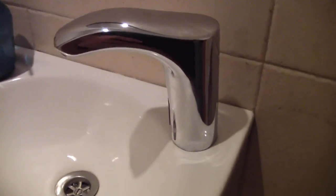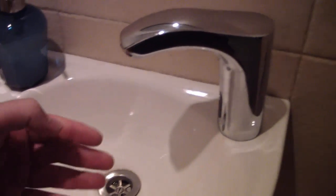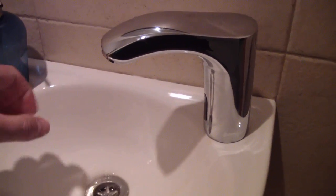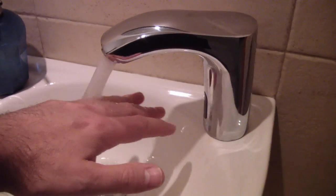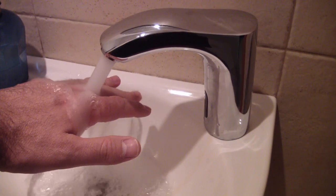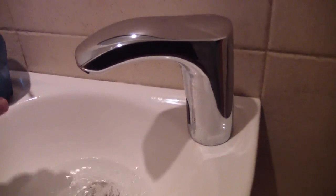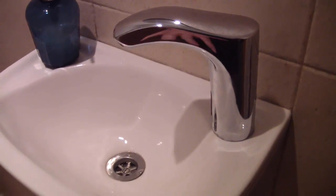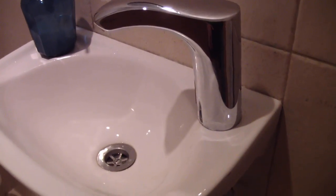How does it work? When you bring your hand close to the tap, it automatically opens for about 2 seconds and then turns off. I can see that if my hand is close enough, it keeps running until I remove my hand.